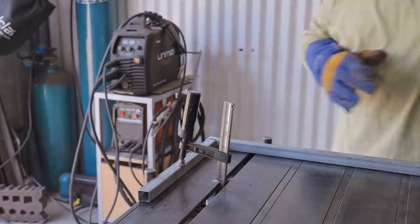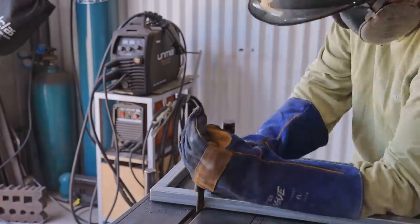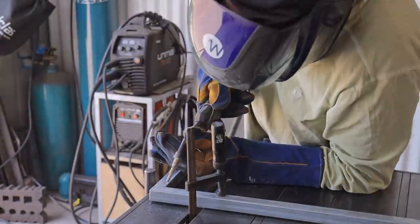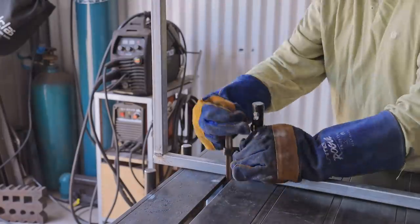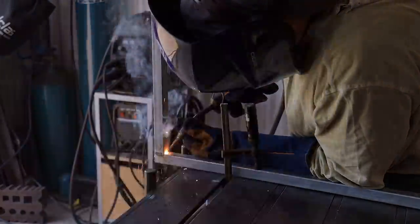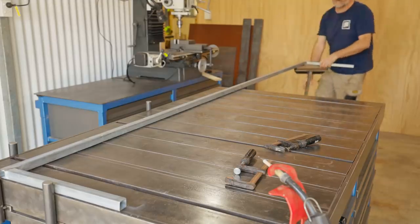This is the first real fabrication project that I've used my welding table for, and now that I've started using it I couldn't imagine working without it — I really am super happy with how it turned out. The frame isn't square, it's tapered from one end to the other, and that's to allow for the fall of the roof on the carport.